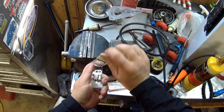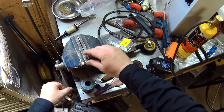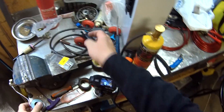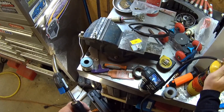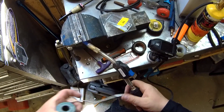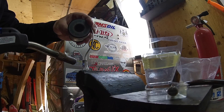I then grab my crimp and I put it in the vise so I don't worry about burning myself. Get my solder ready, grab the old propane torch, fire it up. Heating her up, heating her up, melting it, filling it completely full.